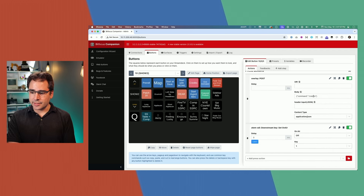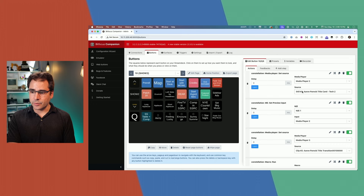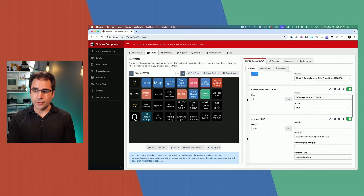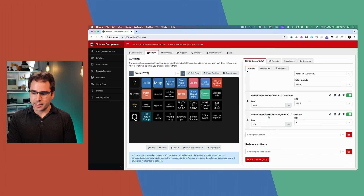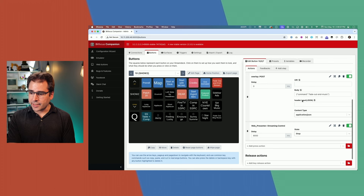At the end of the show, a similar thing happens. This button tells the graphics software to start the credits overlay and run the text of all the people's names. At the very end, it loads my title graphic in — a still source and an animated media player — and I run a macro inside the ATEM because sometimes Companion doesn't have all the actions available from the dropdowns. The macro sets the transition style to stinger and runs the auto transition downstream key as an animation. The fade-out button fades the music and after eight seconds actually stops the web presenter from streaming.